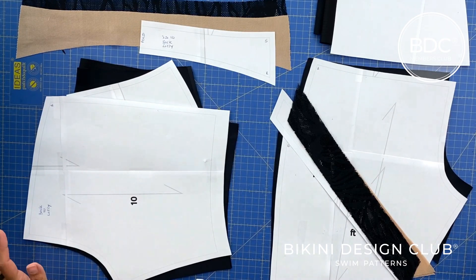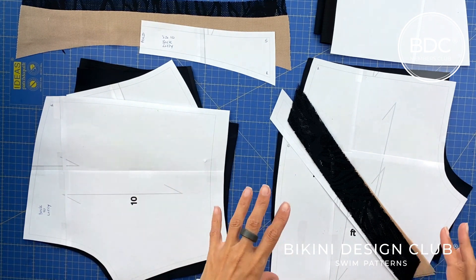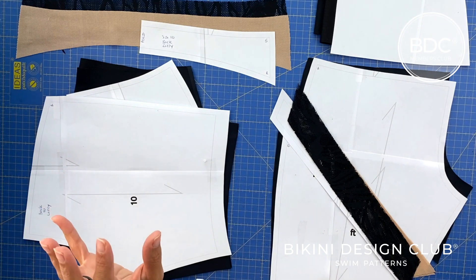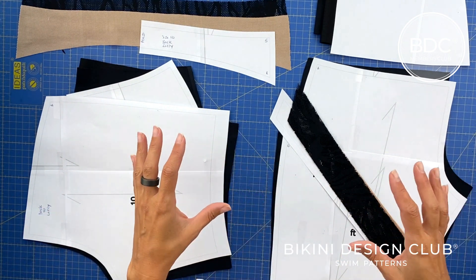Hi everyone, welcome to Bikini Design Club once more. Today I'm here to show you how you can sew our new activewear mid-tight shorts. This is a different pattern from the Lizzy — it's inspired by the Lizzy pattern, the first pattern we released as shorts activewear for all our customers.